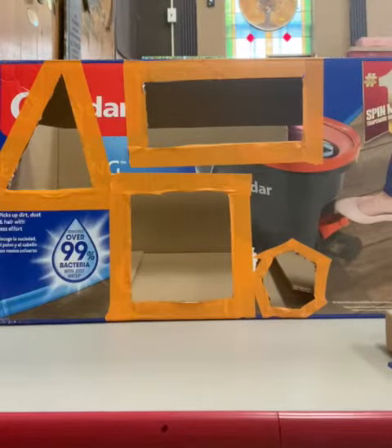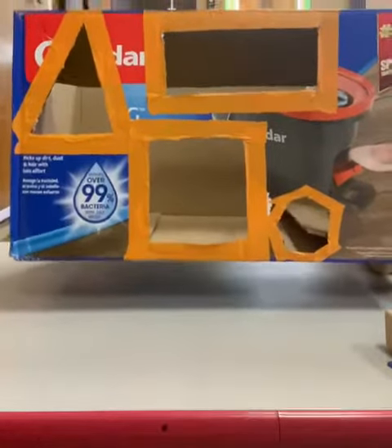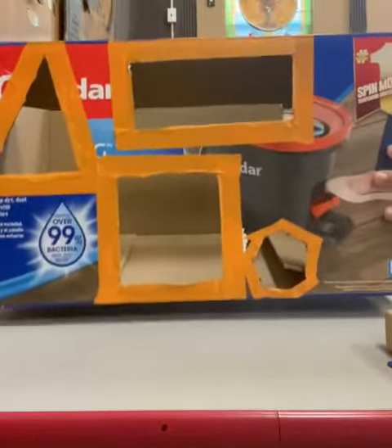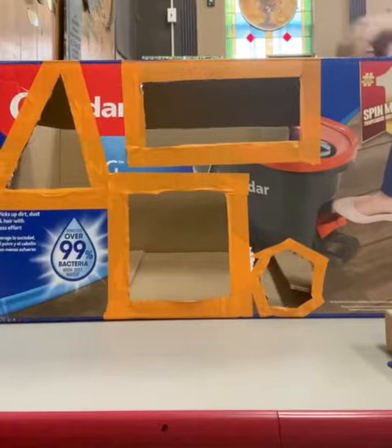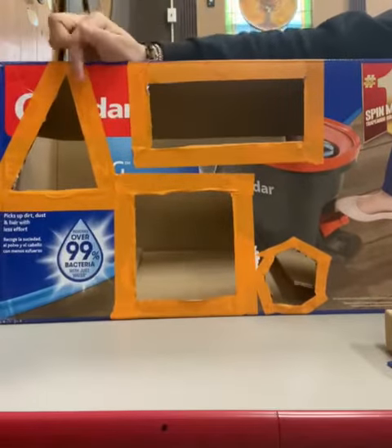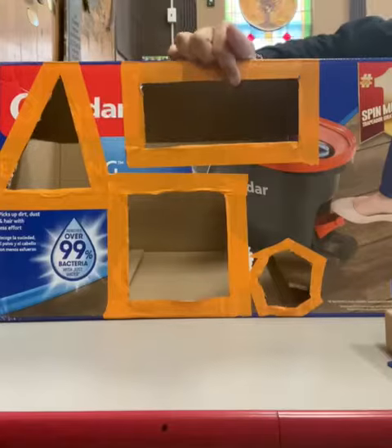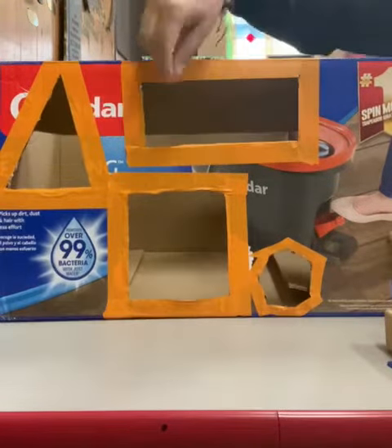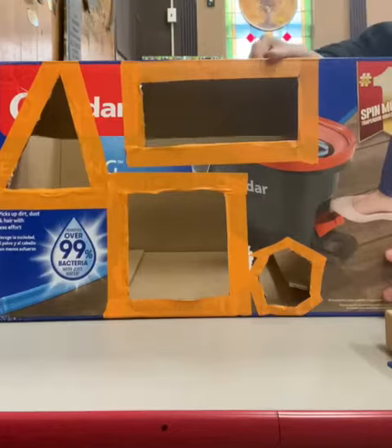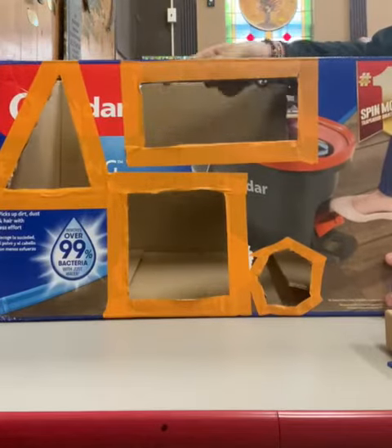Hi friends! Today we're gonna do a math activity. For this activity we're gonna be using a bat. In this box we're gonna ask mommy, daddy, or anyone in your home to help you cut the shapes - a triangle, rectangle, square, and circle. Mommy or daddy can cut the shapes for you and then you can play with it.